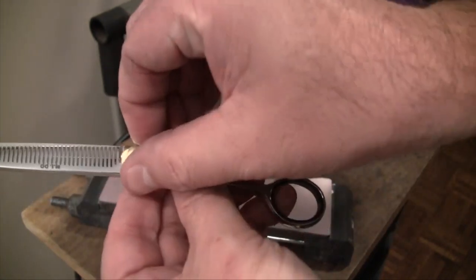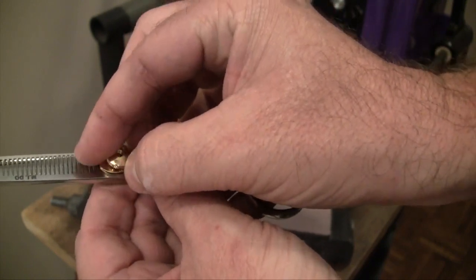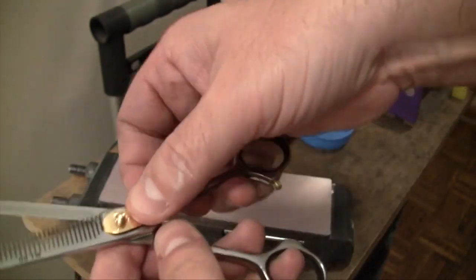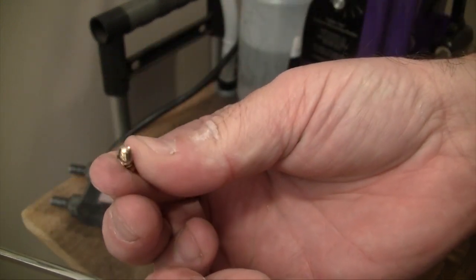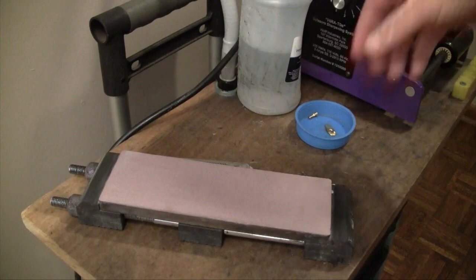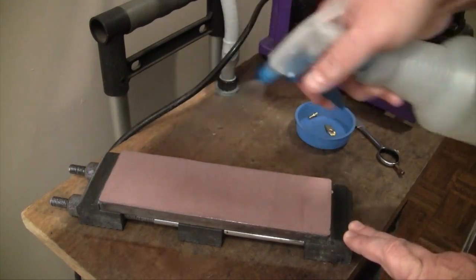We'll go ahead and take this apart, starting by taking the tension knob off the shear. Always make certain whenever you're taking your shears apart: number one, pay attention to how they came apart, and number two, have a safe place to put the hardware parts. We'll put the spring plate in, take the screw out, and always make sure that your washer comes off with the screw. Put that into its safe spot and get to work on the inside of the shear.